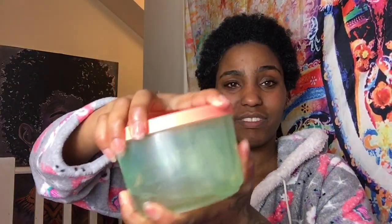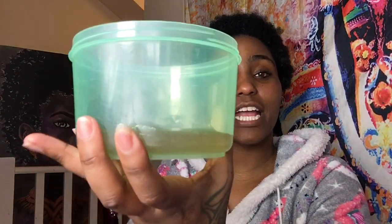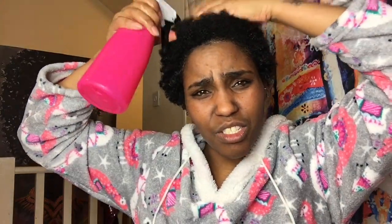I have my rice water that I'm going to spray into my hair. I also have my flaxseed, or linseed, hair gel. If you want to know how to make either of these, I'll leave the links in the description below.